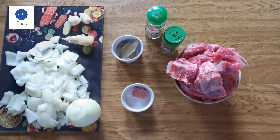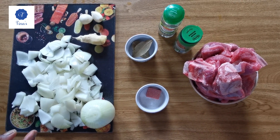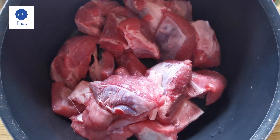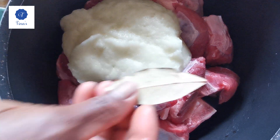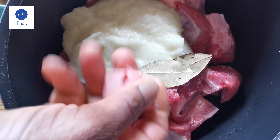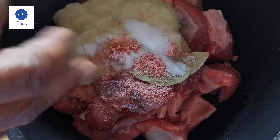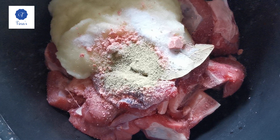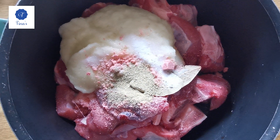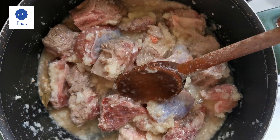I have the fornil for seasoning the meat. Now I'm going to blend the onions, garlic, and ginger together. I'll add the blended ingredients along with two lauriers, my seasoning, salt, a bit of fornil, and rosemary. Now I'm going to put it on the fire.